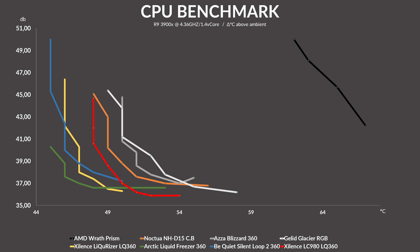Looking at the noise-to-performance charts, things change and don't change at the same time. It's quite impressive that the new RGB Likurizer managed to beat the original Arctic Liquid Freezer 360 at lower speeds, but it never fully beat the original non-RGB Likurizer 360. However, looking at the bigger picture, the new RGB Likurizer 360 is still beating top-tier air coolers and is able to compete with top-of-the-line water coolers — keeping up with the big boys.